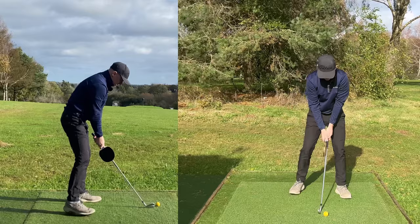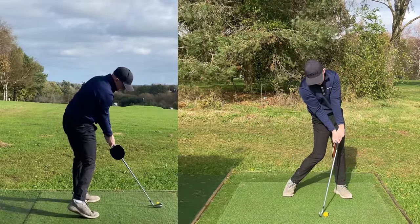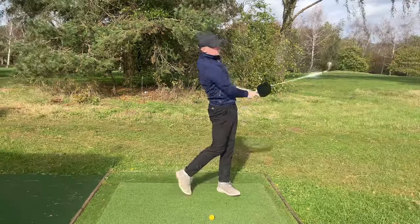Now phase two — place it on the side of the grip. We're in a great delivery position. Continue through, and you can see that's delivering a shallowing. Awesome position. I shuffle inside and continue to turn all the way through.